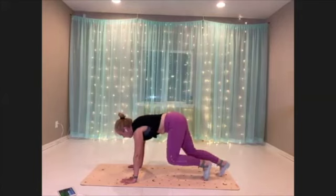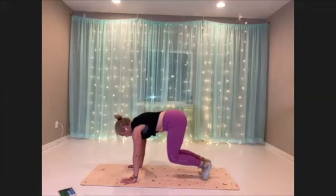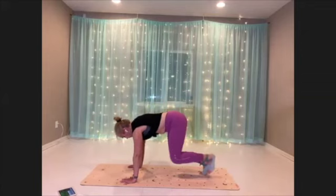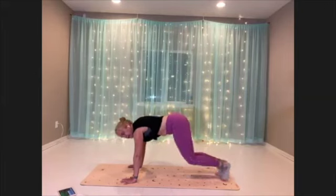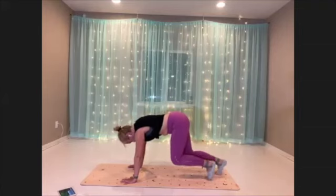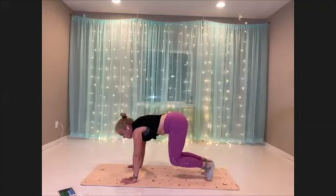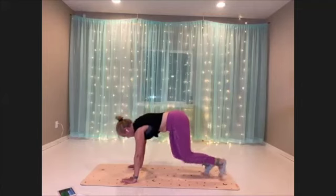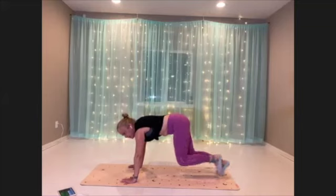Nice big breath. Let that heart rate come down while you're strengthening. Little steps — you can choose a pace that feels good. Just keep those shins parallel to the mat if you can.